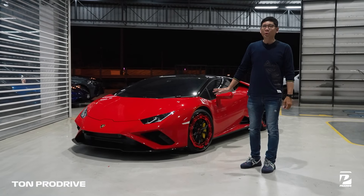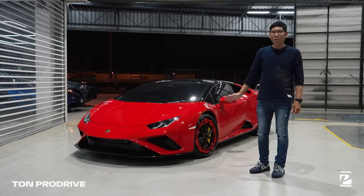สวัสดีครับ ผมต้นโปรดายนะครับ วันนี้เรามาอยู่กับ Lamborghini Huracan Evo นะครับ